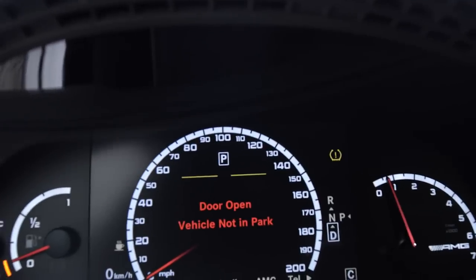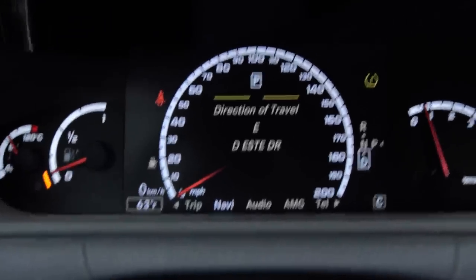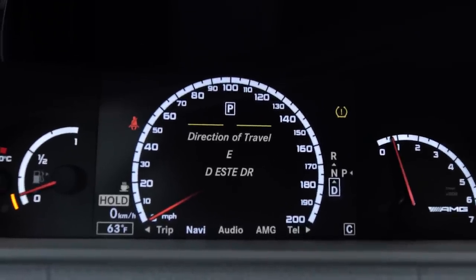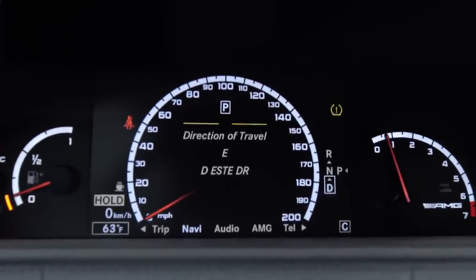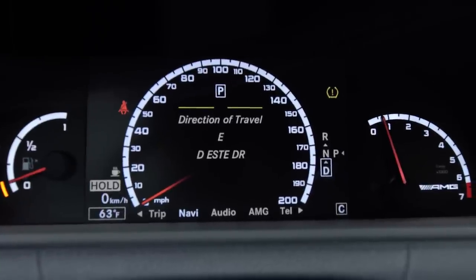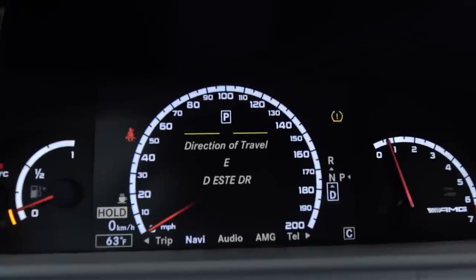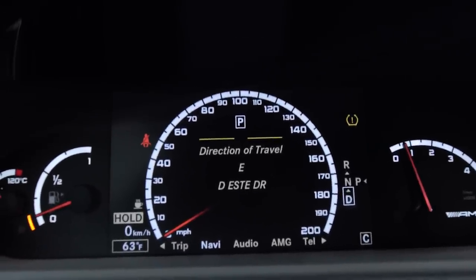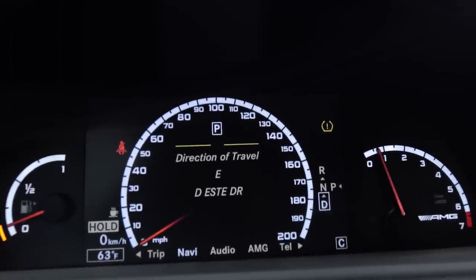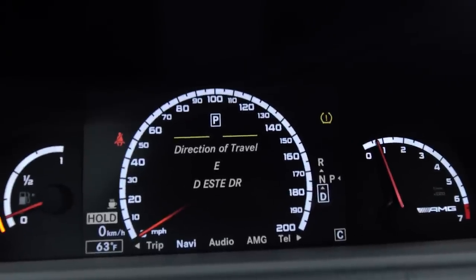With the car in Drive, if you push your foot hard on the brake, you'll see 'Hold' appear at the bottom left of the speedometer. What this does is hold the brake for you without keeping your foot on the pedal — as soon as you hit the gas or push the brake hard again, it releases. The first time it activated I thought my transmission was having an issue, but it's actually a really cool feature I use almost every time I stop.